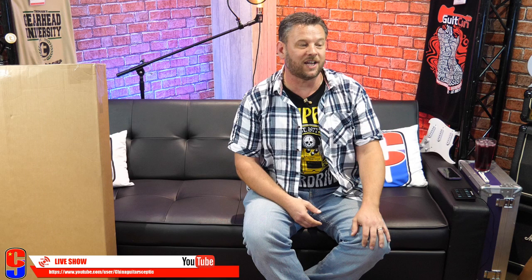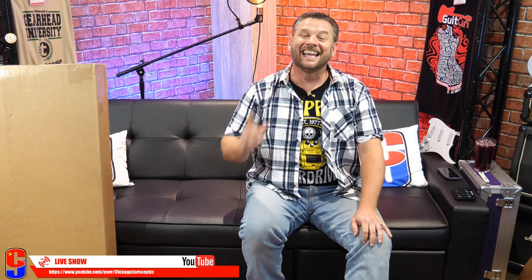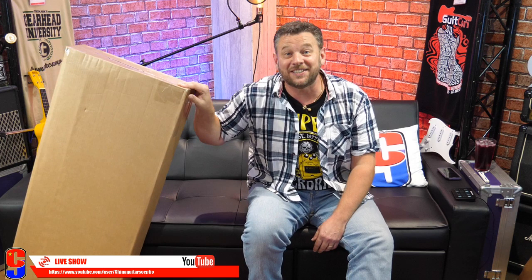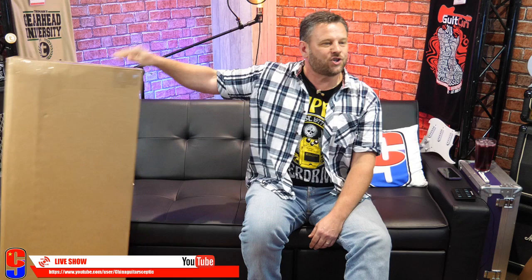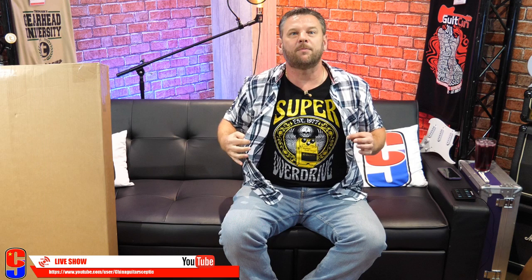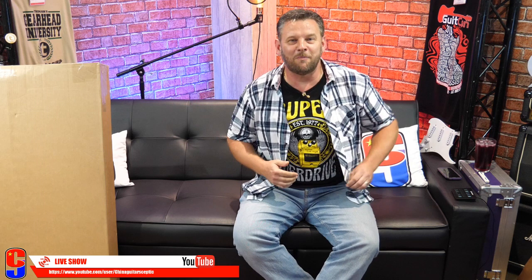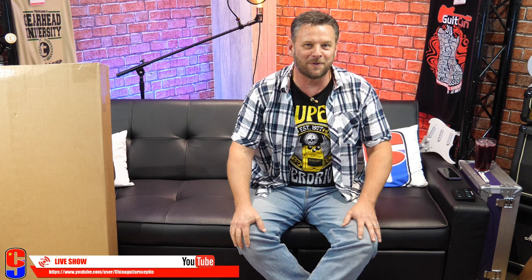Peter Brown says, 'Hey, how are you doing tonight, mate?' Good to see you, Peter. Someone says it's a '59 Les Paul — I do wish! No, it's not a '59 Les Paul. I'm going to tease you — it is the heavier of the two boxes. Jason Wade asks, where did you get the shirt? I got this at TGU from the lovely people at Boss — it's the super overdrive pedal. It's super overdriven, particularly in the low end, not much in the top and mid range, but definitely got a bit extra in the bottom end.